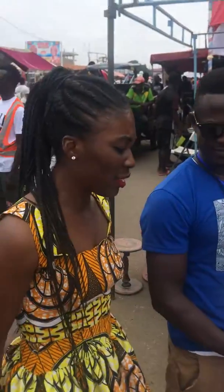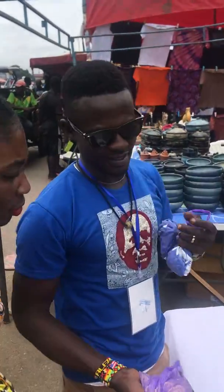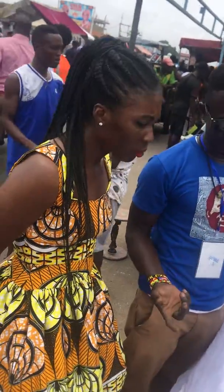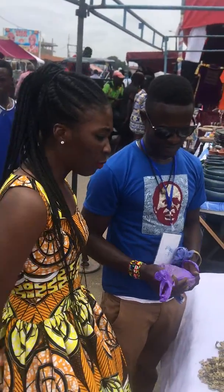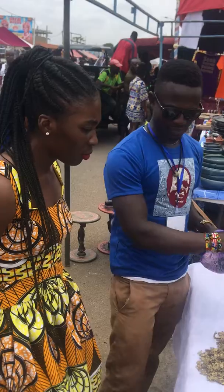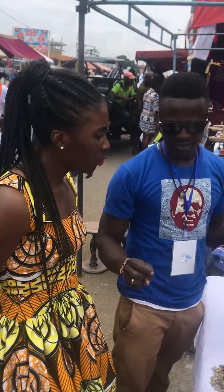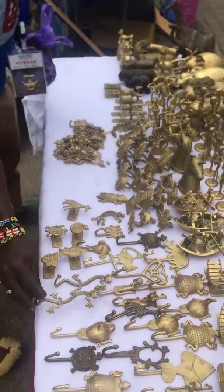So what made you decide to do this? What do you make it out of? What is it made out of? That's really cool.